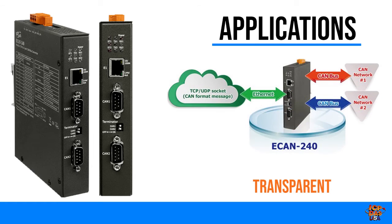The transparent option is seen as the half-pair connection. The TCP/UDP packet is in CAN format and contains the CAN ID. This is useful because it allows custom TCP/UDP programs to be developed that can directly access the E-CAN 240 module for specific applications.